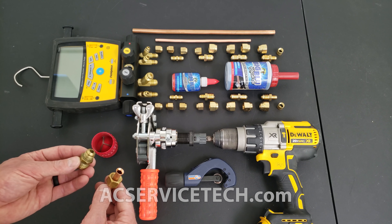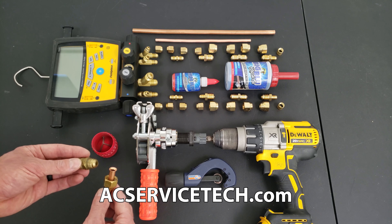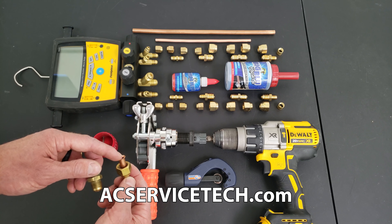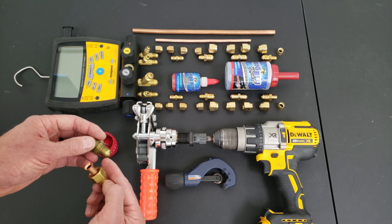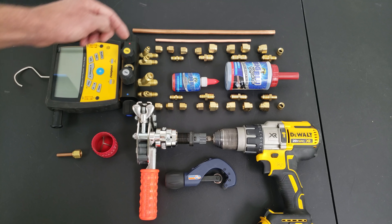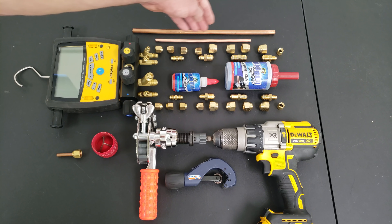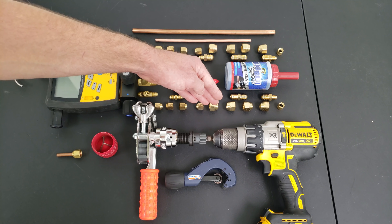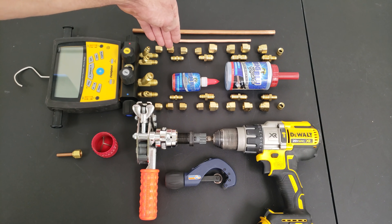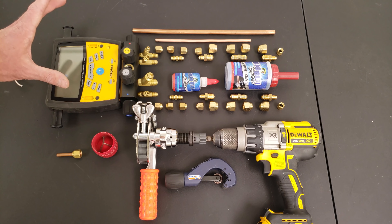Today we're going over determining if a dry flare will leak under high pressure. Some technicians put these flares together completely dry, and some put a little bit of nylog or refrigerant oil on the flare face and the flare adapter before tightening them down. We're going to run an experiment with one set of flares wet with nylog and another set dry, then do a pressure test to see if we have any leaks.